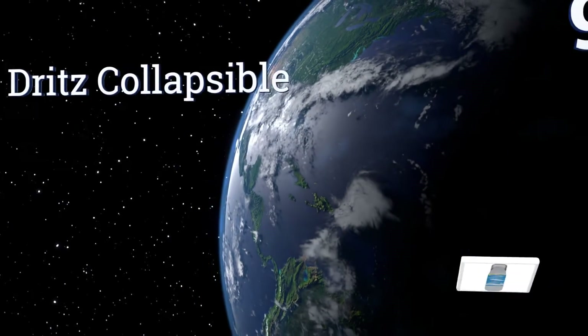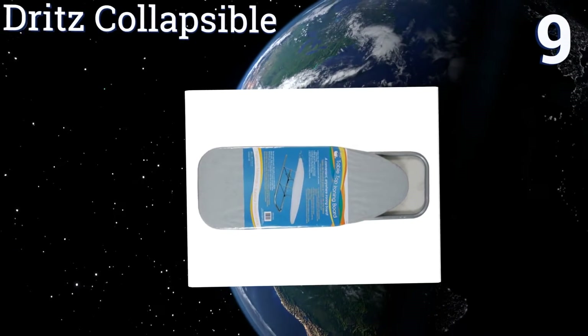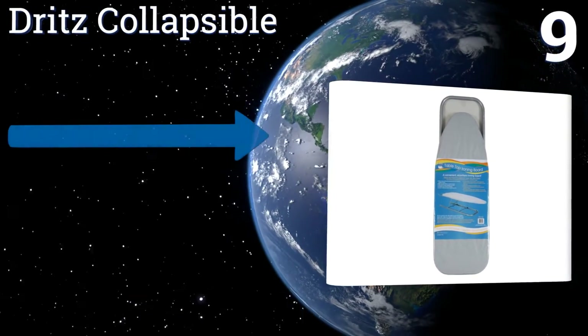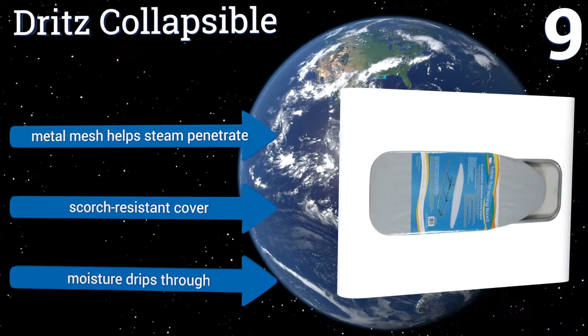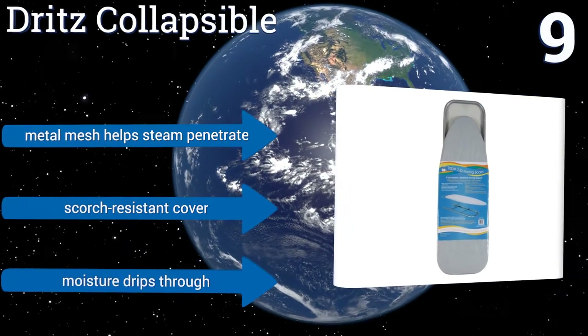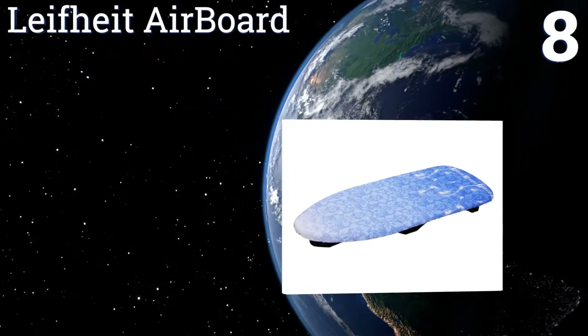At number nine, the Dritz Collapsible is one of the most stable boards on the market, allowing you to work without fear of your board crumpling. The plush pad reduces noise to a minimum so you can easily watch TV at the same time. The iron holder isn't totally trustworthy, however its metal mesh helps steam penetrate and it has a scorch-resistant cover, but moisture drips through.